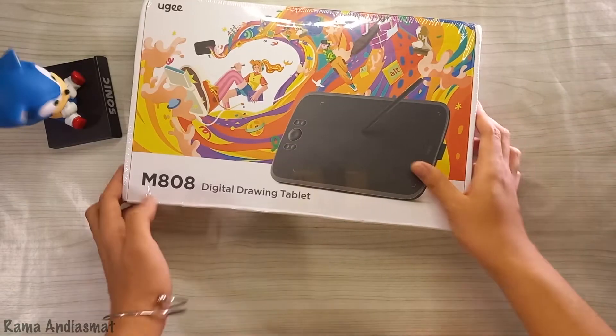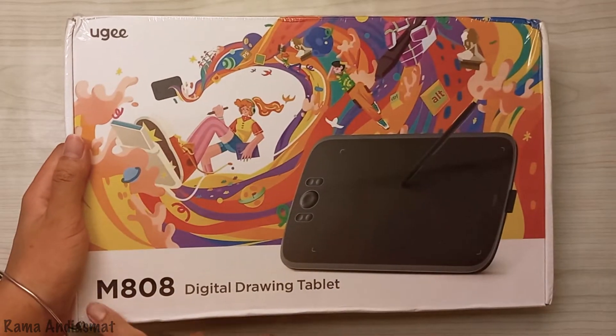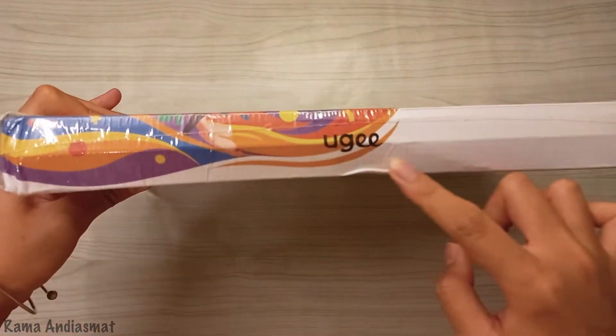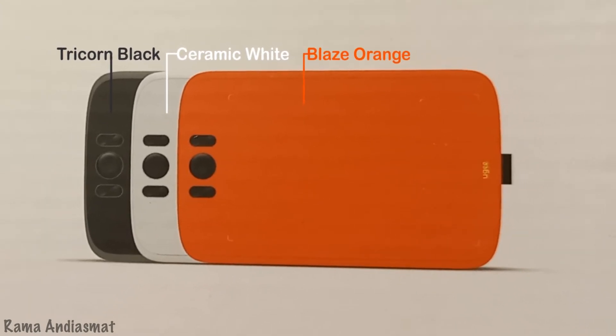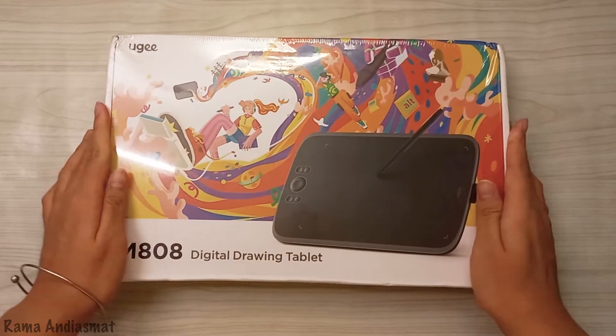Here's the UGM808 drawing tablet. Let's take a look at the back of the box. This tablet comes in 3 colors: Tricon Black, Ceramic White, and Blazed Orange tones. Big shoutout to UG for sending this over for me to check out.